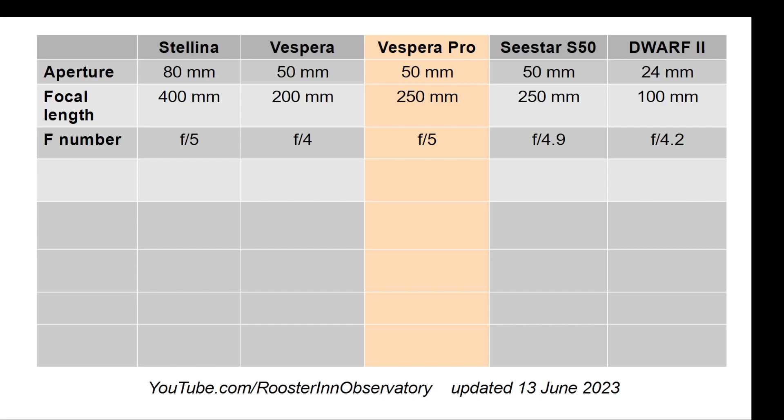This also promises to have a much faster processor on board to allow it to perform those features. In terms of lens, they promise that the Vespera Pro will have a 250mm focal length with an F/5. That puts it in line with the C-Star again — 50mm aperture, 250mm focal length, same aperture.